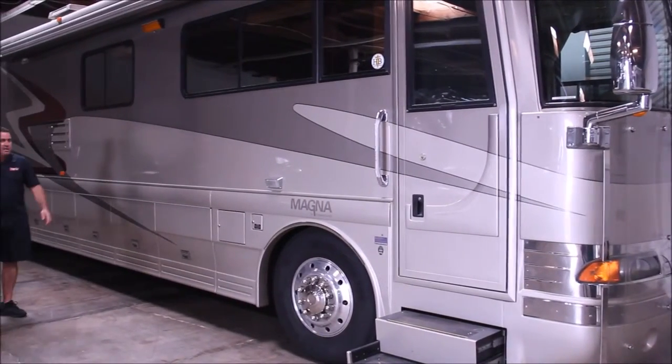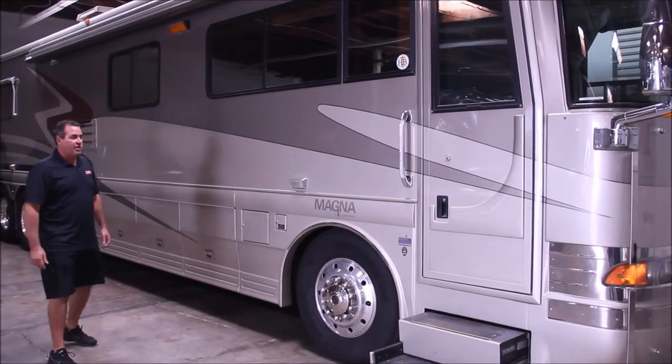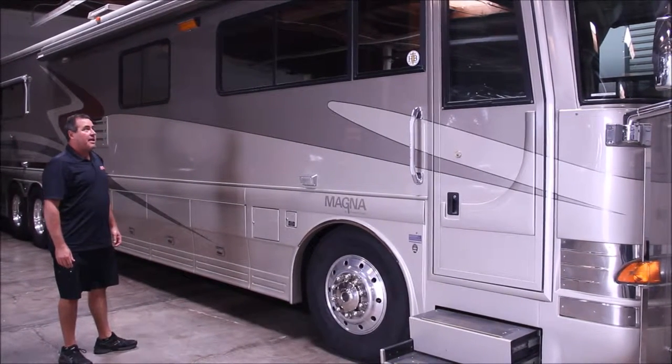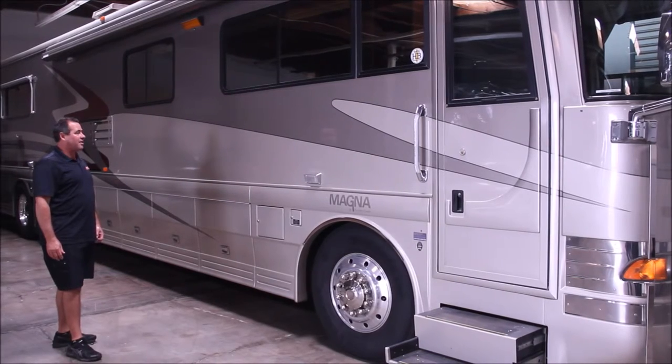Hi, this is Art with OCRV. Got a 2002 Country Coach Magna — it's a beautiful original coach. The customer brought it in and we're going to do some really nice upgrades to this coach.